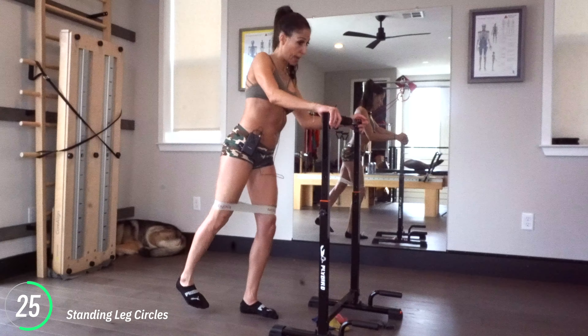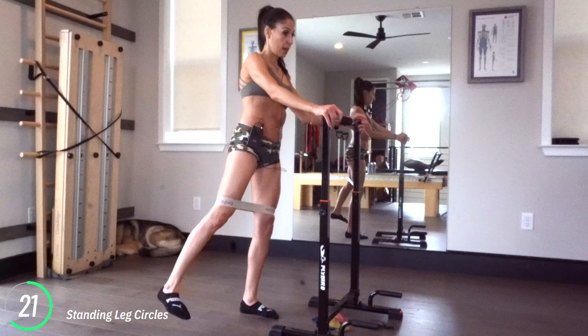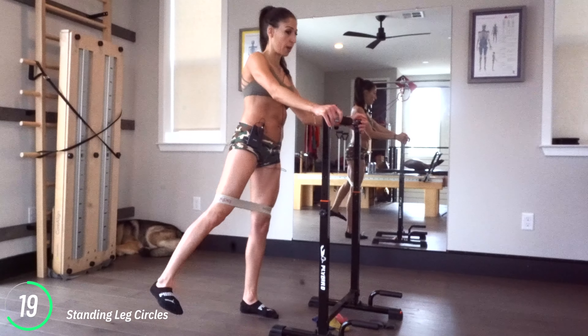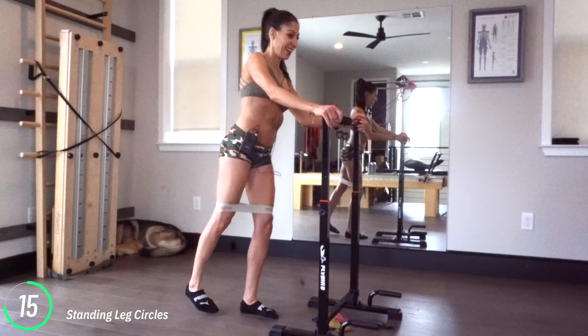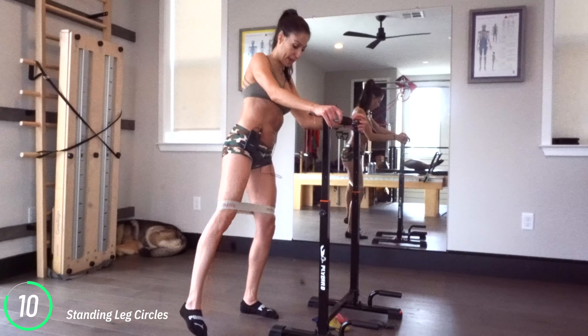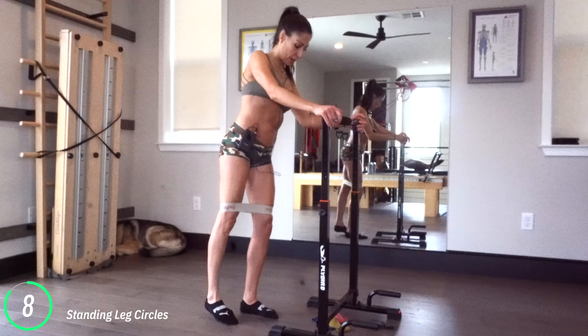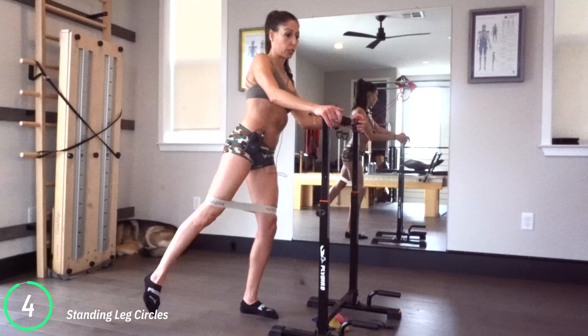Now set your right toes down. You're going to take the leg forwards, out, down, and around — making these little circles, just kind of sweeping. Both sides of your legs are working. Try to stand nice and tall, taking it back, out, and around. We've got about 10 seconds in this direction, then we're going to reverse.